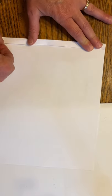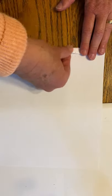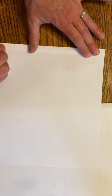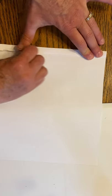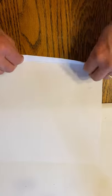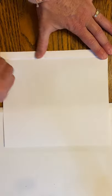Once you get that made, crease it down. Make sure the edges are straight, then do it again — roll it over, fold it, and crease it flat. You're going to keep doing this for about three-quarters or a little more of your paper. Once you get it going, you can do two at a time to speed it up.